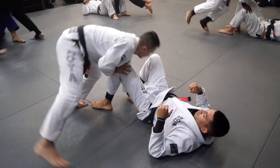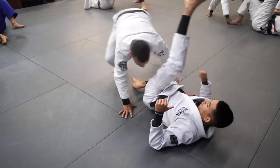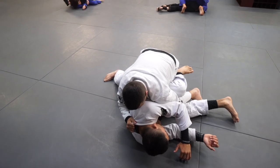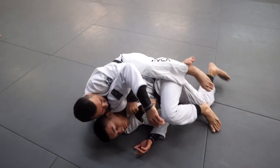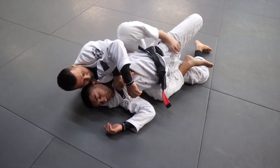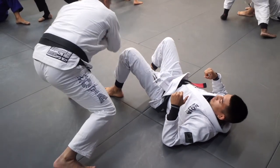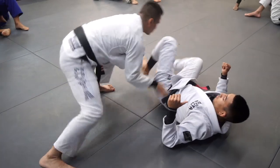One, two, three, four, five — move to the side. Your partner's gonna turn, slide the bottom hook, pull your partner back to you, take your time, get to the seat belt. And next we're going to bridge and pull the top hook. One, two, three, four, five, six.